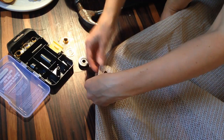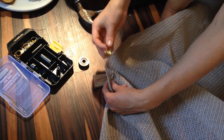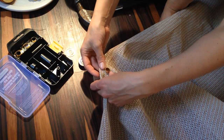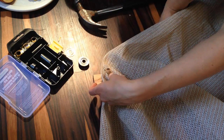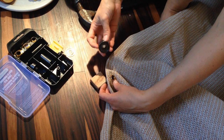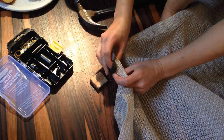Now you got your hole and you take the grommet piece — this is the back, this is the one with the raised inside — and you put it through. Since we're going to be pounding on the front part, you can use this which keeps the shape of the grommet in the back so it fits in there perfectly.